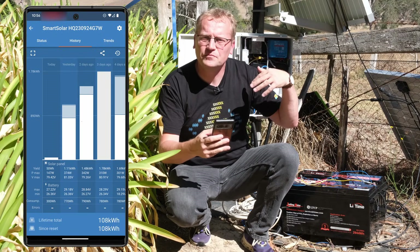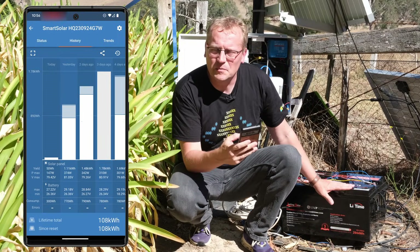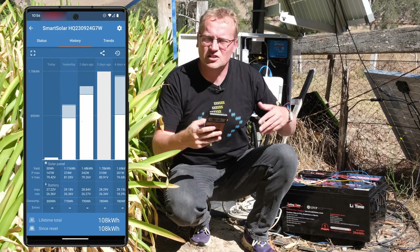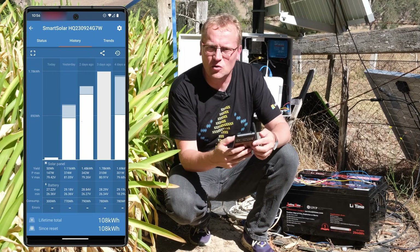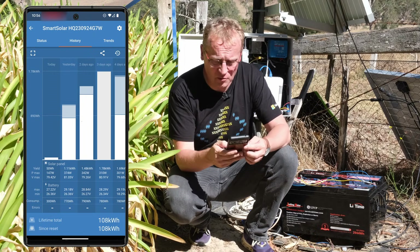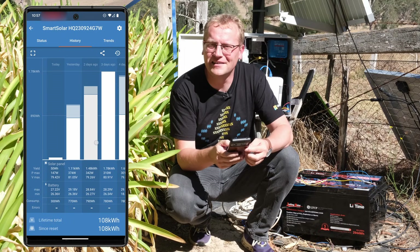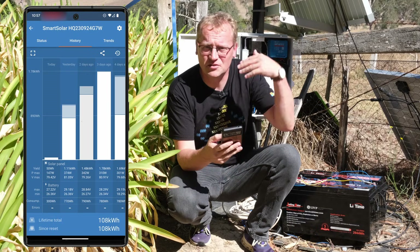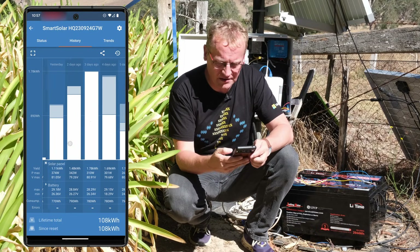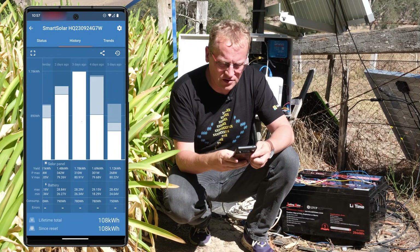Yesterday we were back down to 1.1 kilowatt hours because that's the maintenance cycle — if there's sun every day it charges up until the batteries are in float state, meaning energy is not going to the batteries as much, it's being consumed as it's collected. You can only go so far — 1.1 kilowatt hours seems to be the max for me. Today we've only got 50 watt hours so far, but it is early in the day.